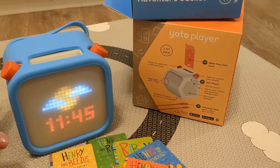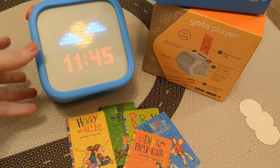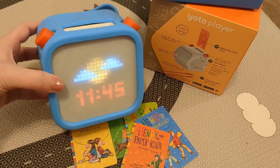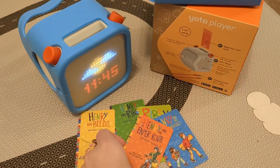This is the Yoto Generation 3 player — Yoto sent us this to check it out and we really love it. It comes with this player that kids can use to play stories, songs, or podcasts. My kids love these story cards.